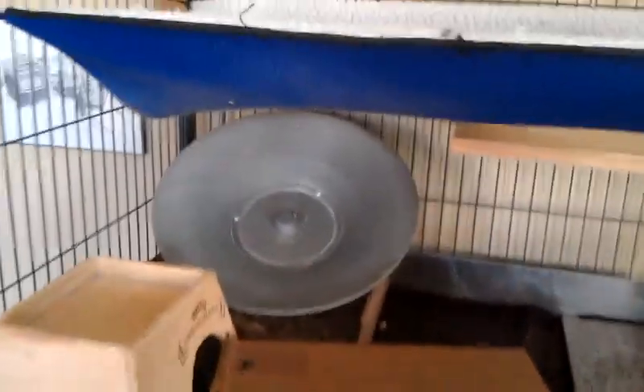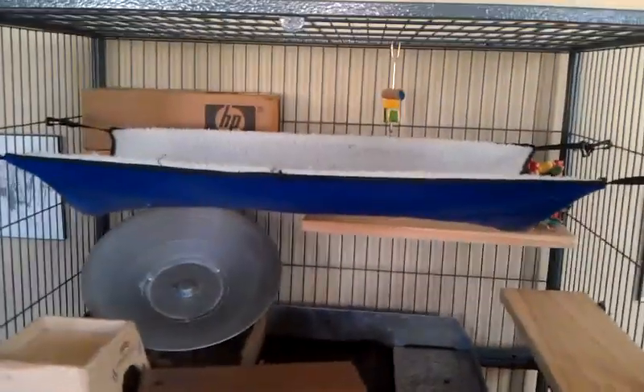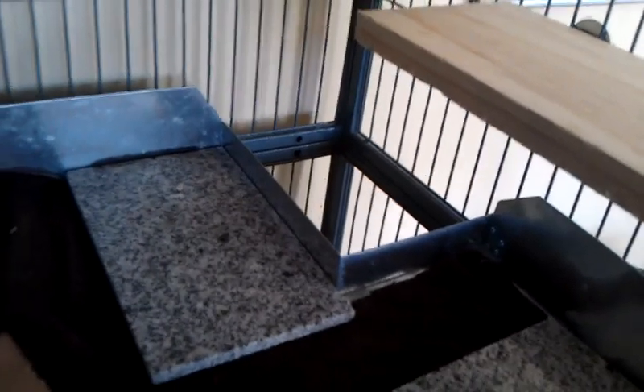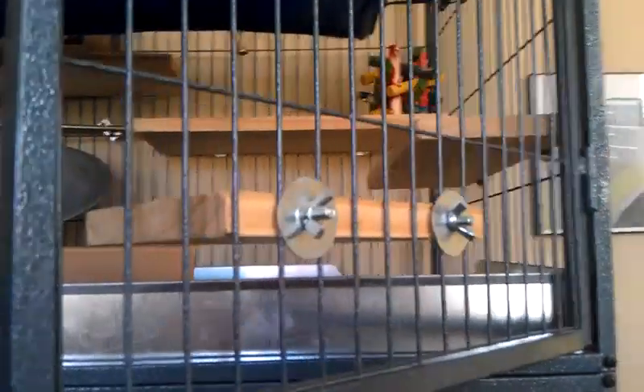I also got an exercise wheel — I'll post that link as well — and hammocks on both levels. The cage is open to both levels, which is nice, and I can separate the two chins if I need to. I bought the shelving at Lowe's and cut it however I wanted. I used stainless steel hardware because they chew on everything, so you don't want galvanized.